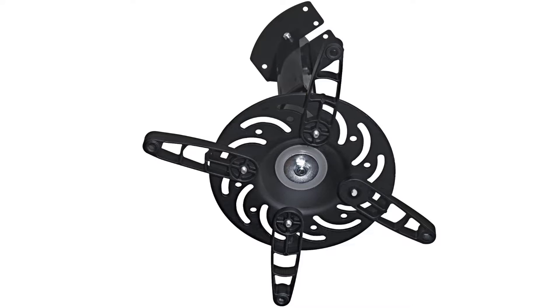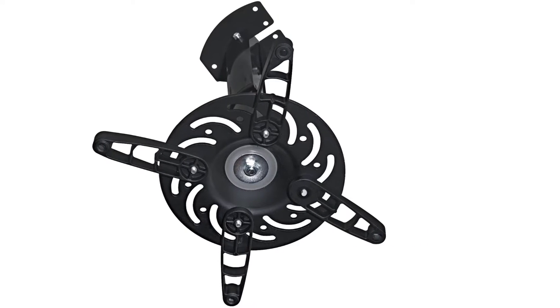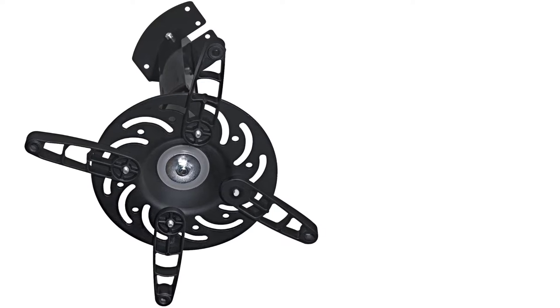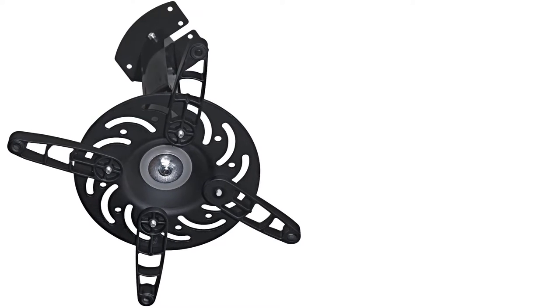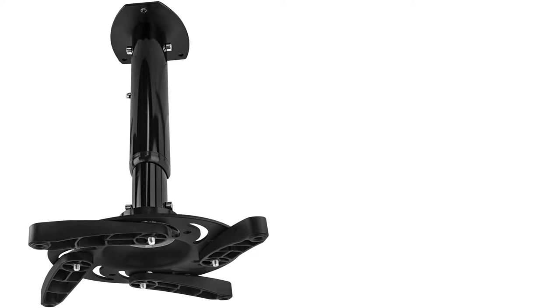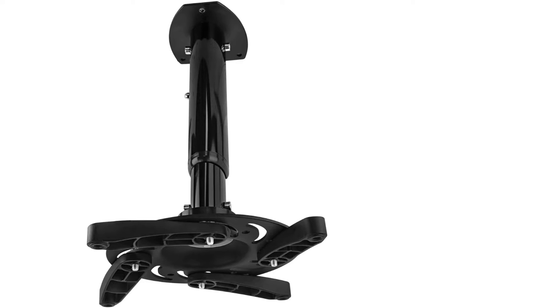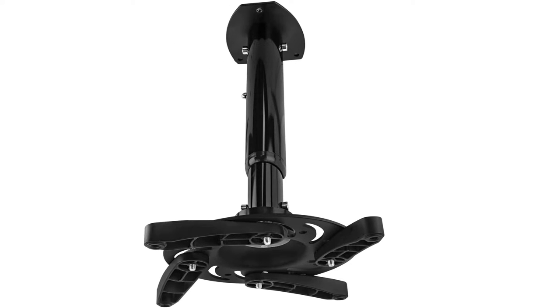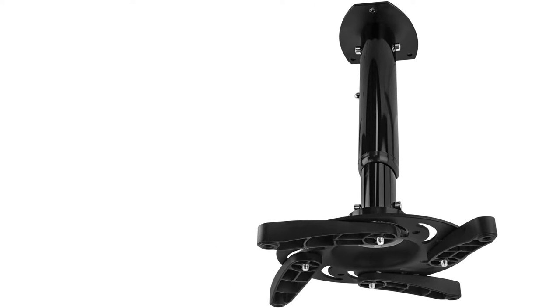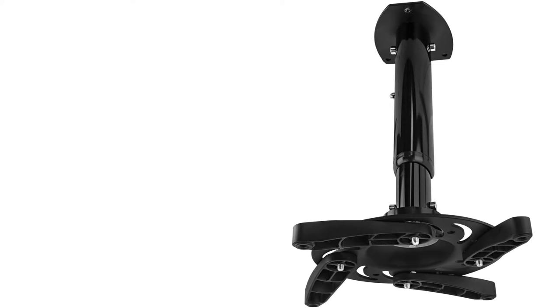It supports up to 33 pounds of weight. You can extend it from 11.7 to 14.6 inches in length. You can expect this universal projector ceiling mount to give you the best versatility. It rotates 360 degrees and is highly flexible. It is highly durable, made from aluminum steel, and the powder finish adds an elegant appearance to this ceiling projector mount.